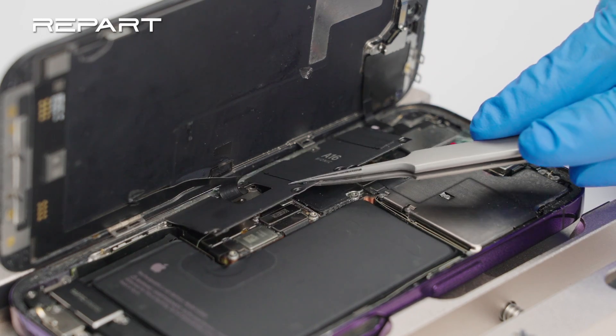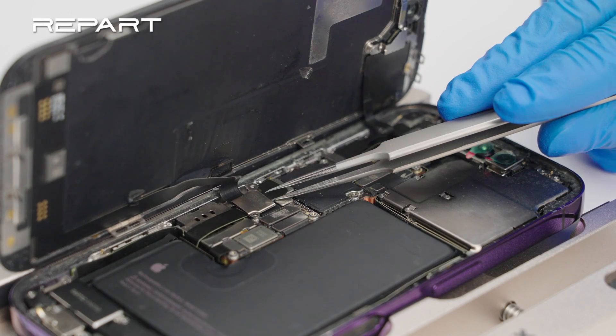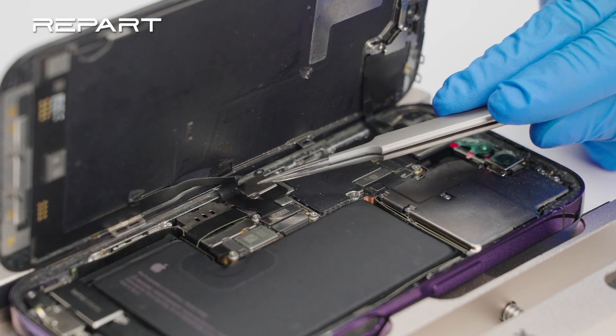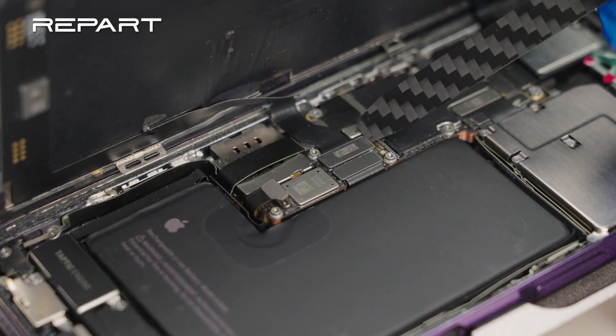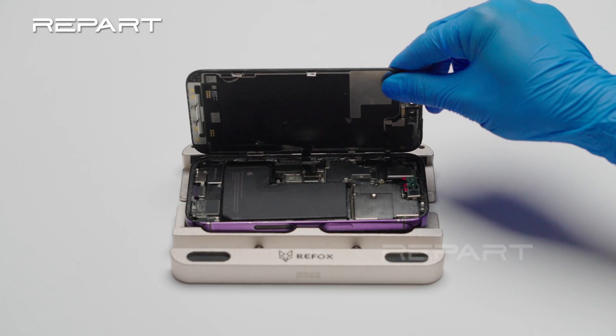Use a pair of tweezers to remove the display connector bracket and antenna connector bracket. Use a spudger to disconnect the battery cable, display cable, and front sensor cable. Remove the screen assembly.